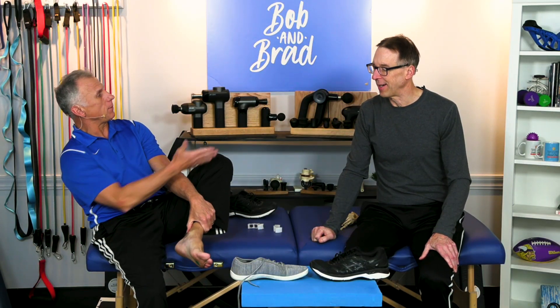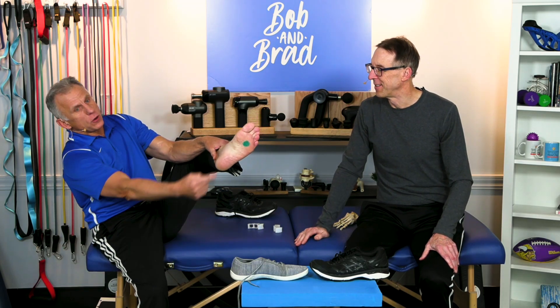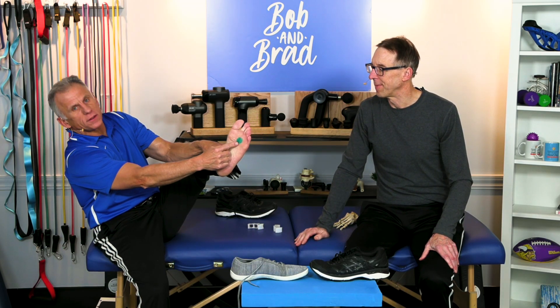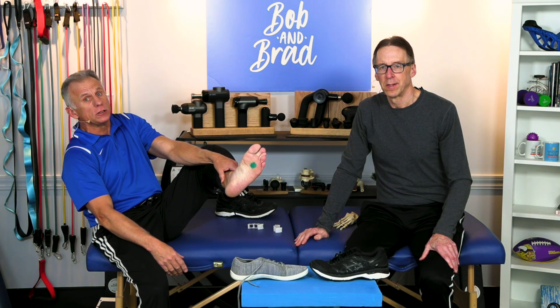We're talking about foot pain. If you have pain in your foot right where this green dot is, or in this area, we've got some really useful, helpful tips that are gonna help you clear it out. We're gonna show you how to get rid of it.